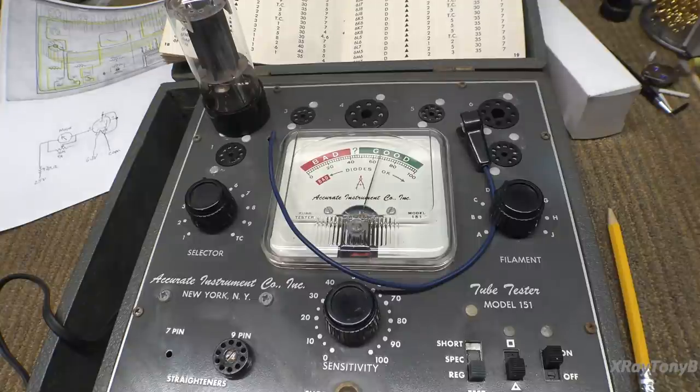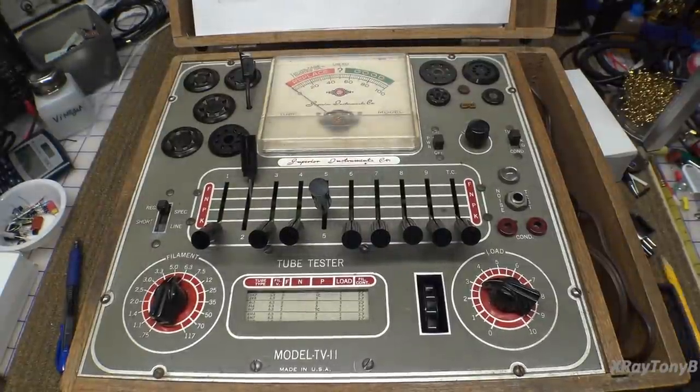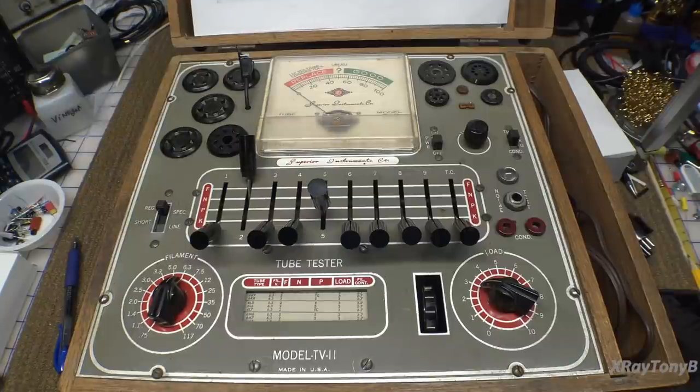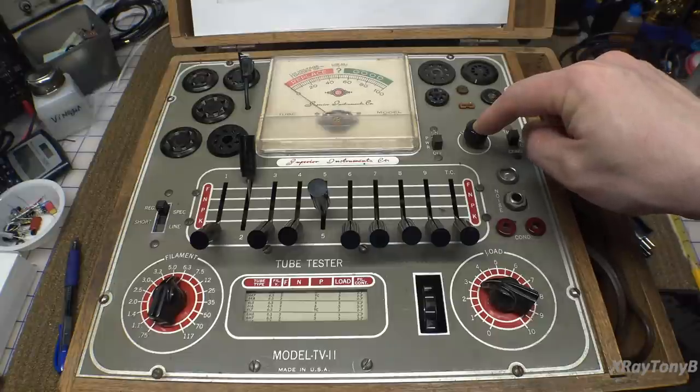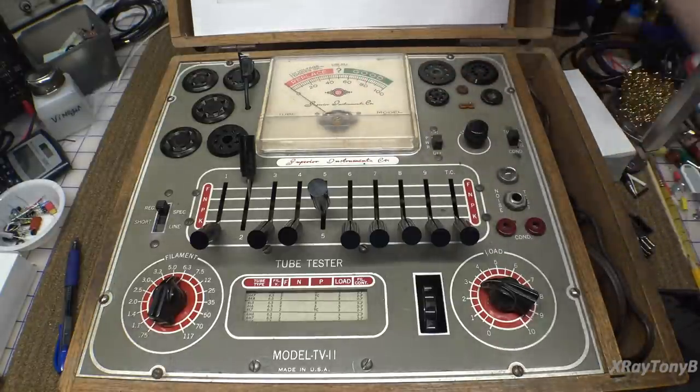Let's talk about the next type of tube tester. This next one is by Superior Instruments and it's a model TV-11. It is also an emissions tester, but it's a little bit nicer than the Accurate Instruments one in that it has an adjustable line voltage. If we look at the schematic, there's a resistor going into the power cord.